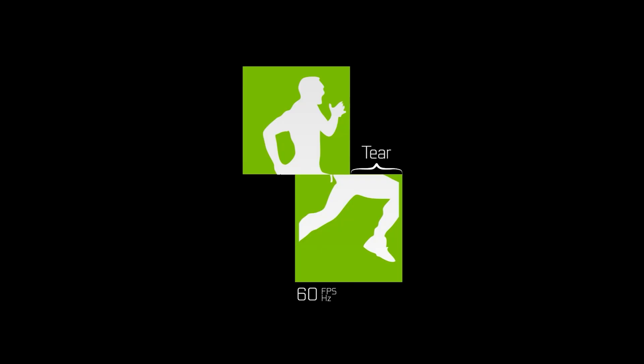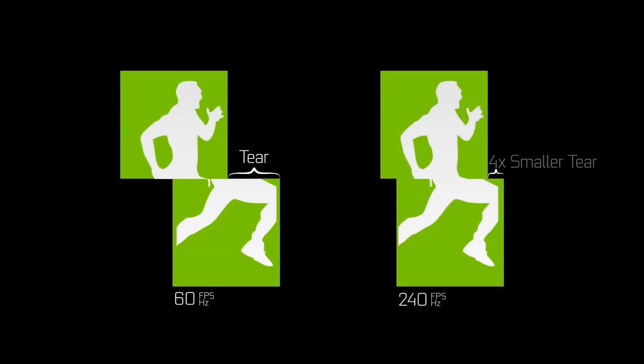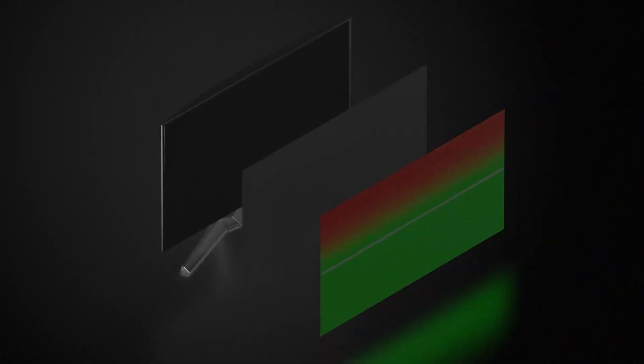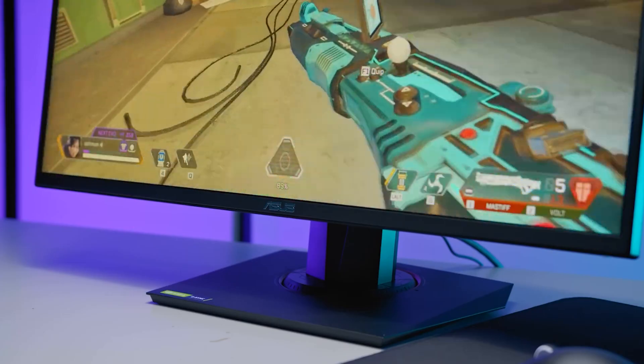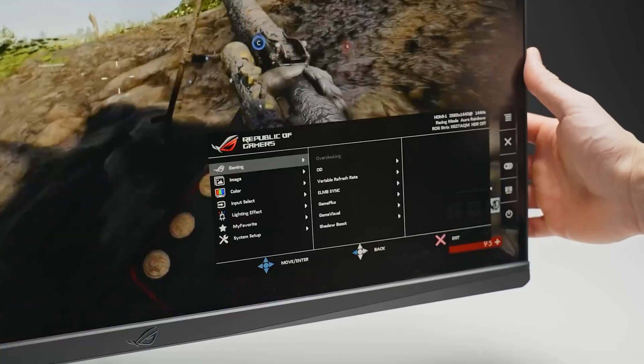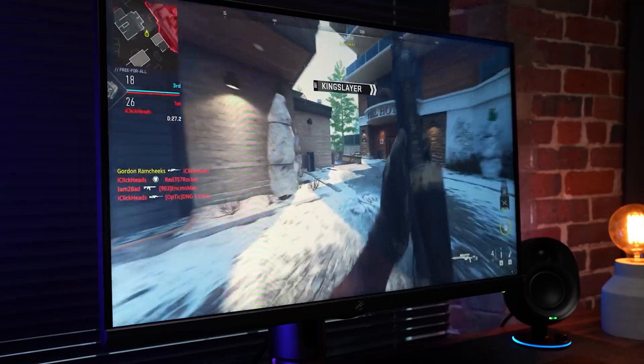With ULMB2, the backlight is only turned on when each pixel is at its correct color value. The idea is to not show the pixels transitioning, and only show them when their color is accurate. But this technique creates a challenge: backlights generally light up all pixels at the same time, where pixels are changed on a rolling scanout. At any given point in time, a portion of the screen will have double images, known as crosstalk.